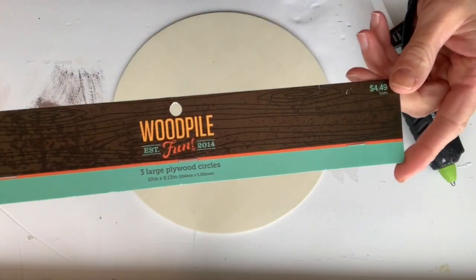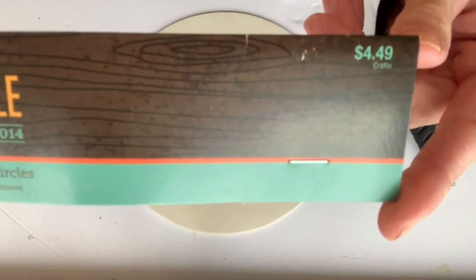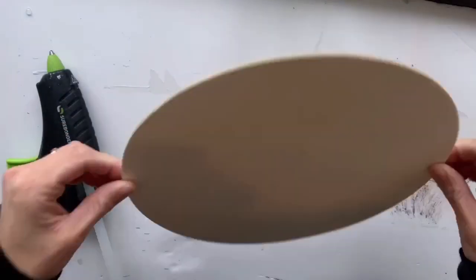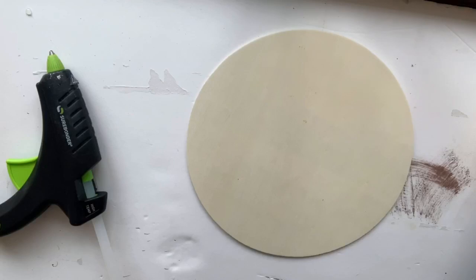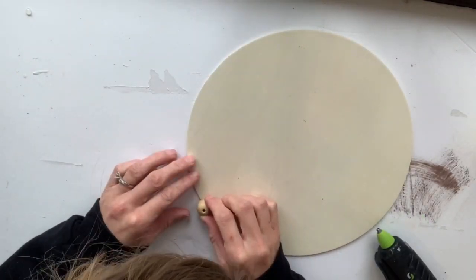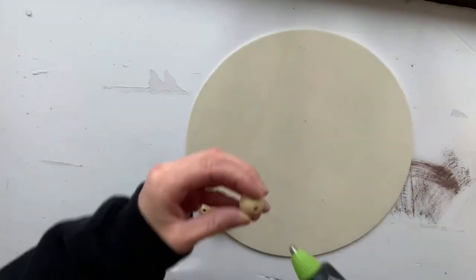I found these pre-cut wood circles from Hobby Lobby. They are 10 inches in diameter and they came three in a pack. Then I grabbed my stash of wooden beads and started gluing each bead around the circle using some hot glue.